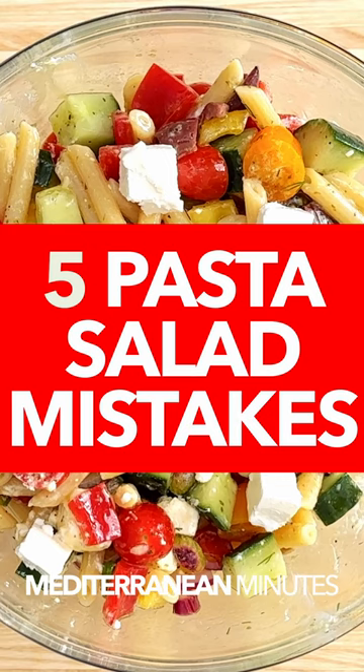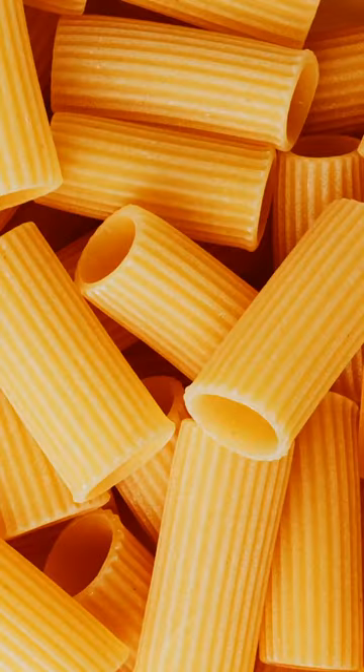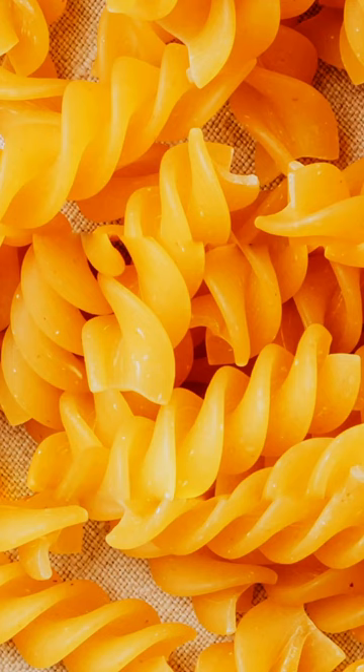Five mistakes to avoid when making pasta salad. Number one, not using the right size and shape of pasta. For pasta salads, you really want a pasta that has plenty of nooks and crannies to hold an even coating of the dressing.